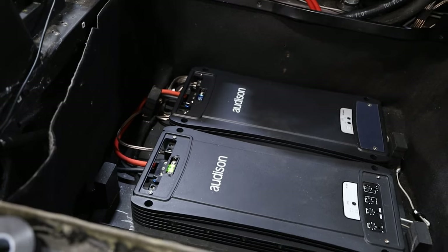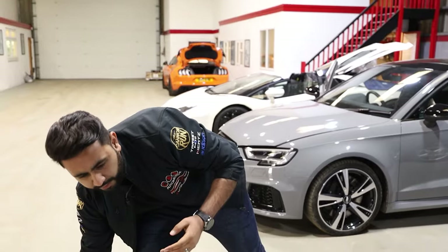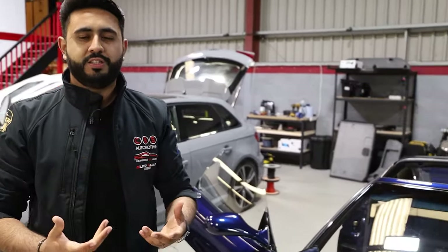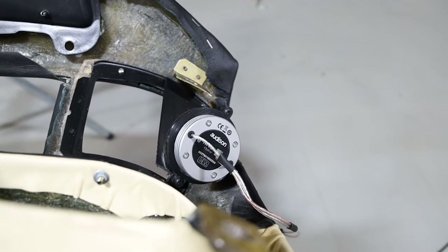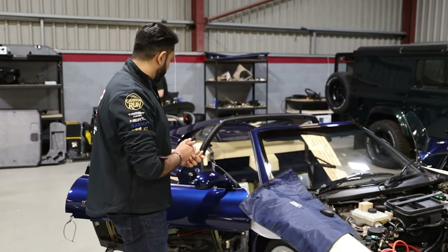Not only are these showpiece amplifiers but they're also incredible quality. In terms of the Audison Voce range, the different levels from Audison go: Audison Prima, then SR, then Voce, then Thesis. We're using Thesis speakers for the tweeters and mid-woofers in the door, and then the Audison Prima sub, which we'll go through shortly as well.